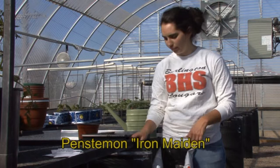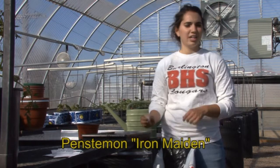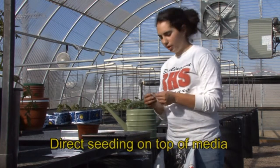Penstemon genus is comprised of approximately 250 species of deciduous and evergreen perennials. We are seeding Iron Maiden today. Seeds generally are placed on the top of the soil.